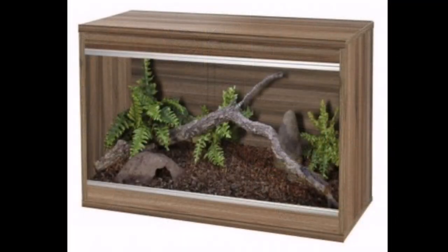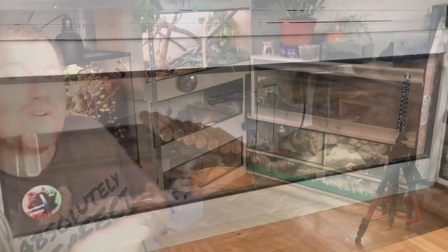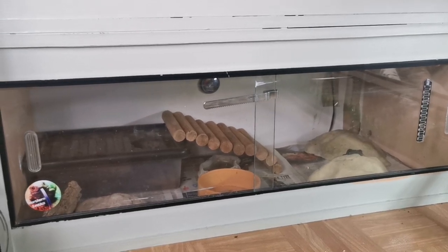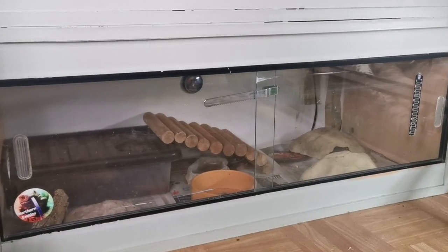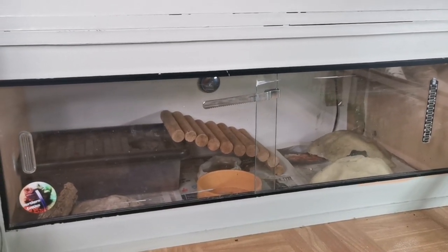As leopard geckos get a little bit older, you need to go bigger. The biggest I'd go for a sub-adult is a two-foot enclosure. For an adult, the enclosure here is a three-foot wide enclosure — around 36 inches wide — and that is perfect for an adult leopard gecko. If you want to go bigger, great. My big bioactive enclosure is four foot wide, two foot deep, and two foot tall.